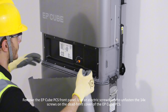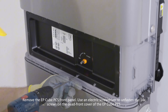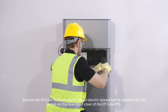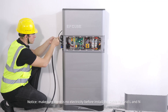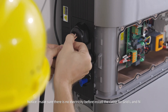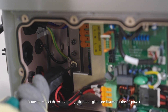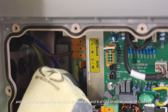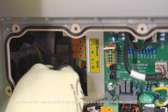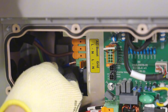Remove the EP-Cube PCS front panel. Use an electric screwdriver to unfasten the 14 screws on the dead front cover of the EP-Cube PCS. Notice: make sure there is no electricity before installing the cables for grid L and N. Route the end of the wires through the cable gland dedicated for AC power and connect the wires to the terminals labeled L and N of the grid terminals inside the EP-Cube PCS.